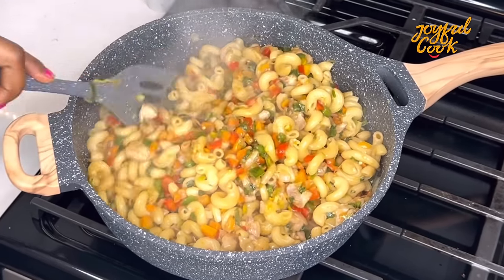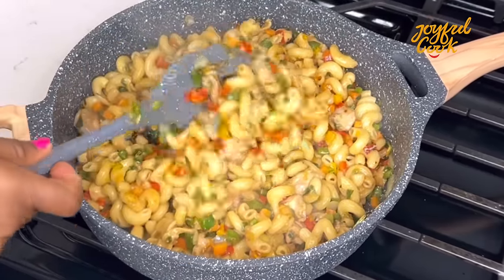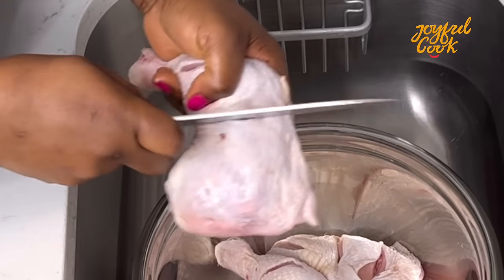Hello joyful tribe and welcome back to the channel. I hope everyone is doing well. In this video I share how to make this delicious stir fry macaroni and chicken — very, very delicious.